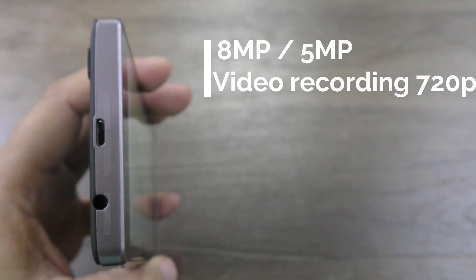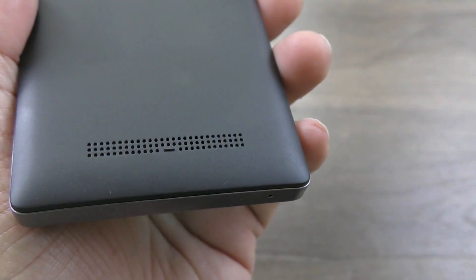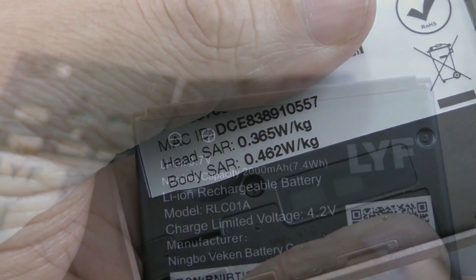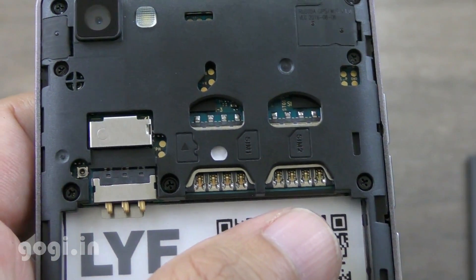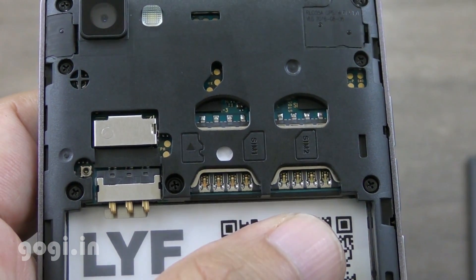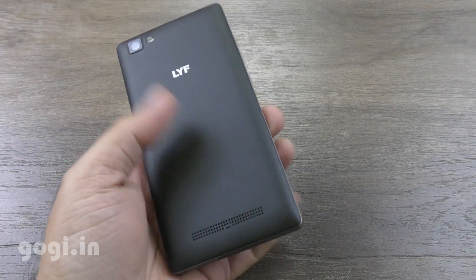It's running Lollipop and there is an 8 megapixel camera on the rear and 5 megapixel on the front. It can record 720p videos. Here are the SAR values and here is the removable battery of 2000 mAh capacity. It's a dual SIM handset — you can use two micro SIMs and there is a micro SD card slot too. The handset supports 4G with Voice over LTE.